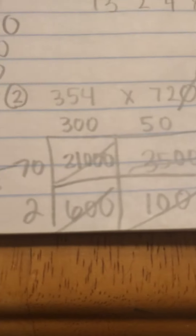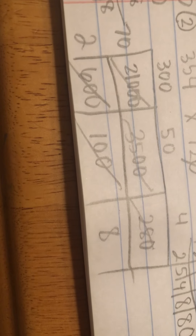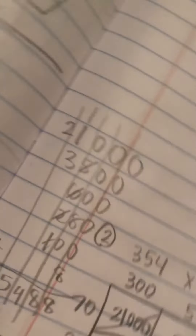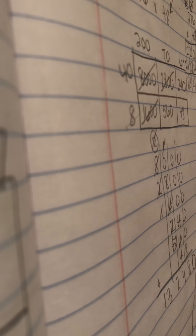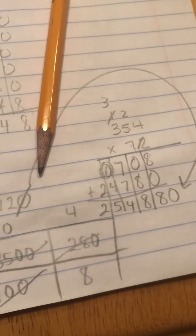Over here with the box method, I said that seven times three was twenty-one — three zeros needed to go in that box. Seven times five was thirty-five — two zeros needed to go in that box. Seven times four was twenty-eight — it needed a zero. Three times two was six — I needed two zeros. Two times five was ten — I needed an extra zero. Two times four got me eight. So then I pulled out those numbers, lined them up at the back, drew place value lines, and added them. Since I dropped that zero, we simply add a zero on at the end. Either way you multiply, you should get the same answer.